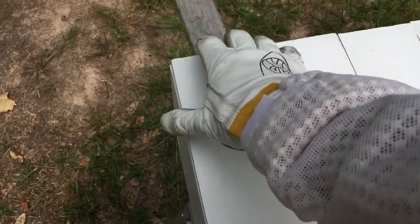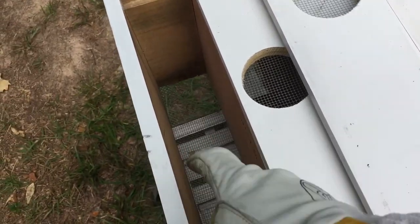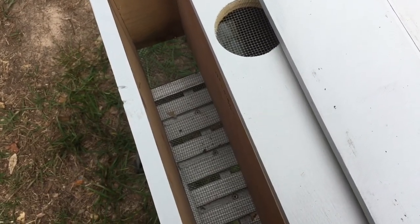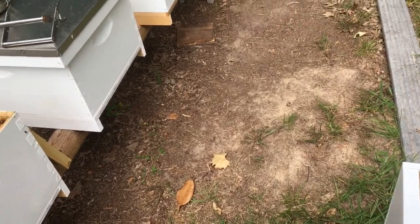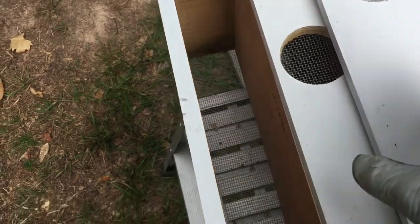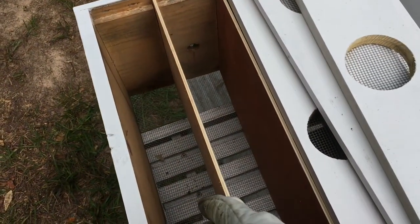The modification I did this year was that last year I just had a piece of plywood nailed to the bottom, but this year I put some screen mesh hardware cloth on the bottom instead to help with ventilation. I'm using screen bottom boards on all my 10-frame hives now for the extra ventilation, especially with as hot and humid as it gets here in southeast Texas. I'm thinking this is going to work a lot better. I'll go ahead and put one frame in each of these — one swarm cell each.